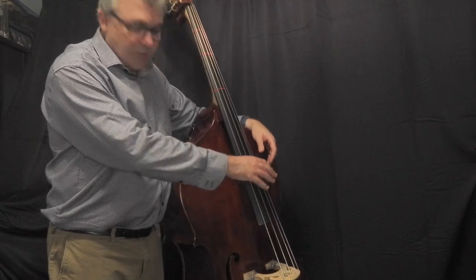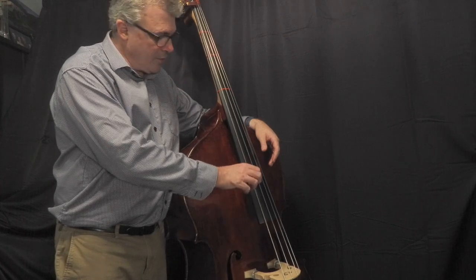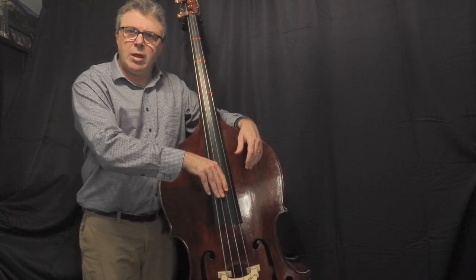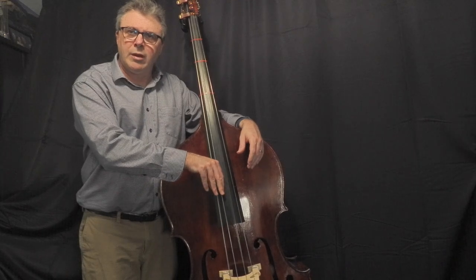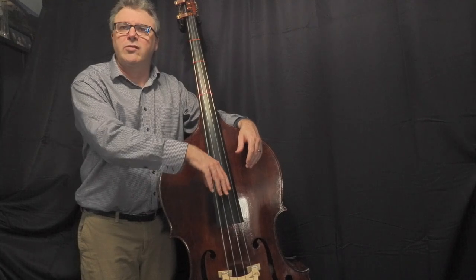You're going to put your thumb about six inches above the edge of the fingerboard. Then point your fingers towards the bridge, and when you pluck, pluck into the string below the string you pluck. We call that rest stroke.